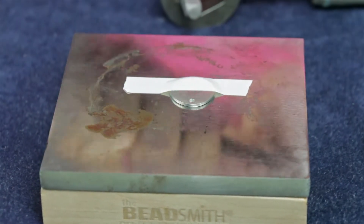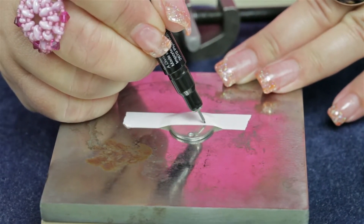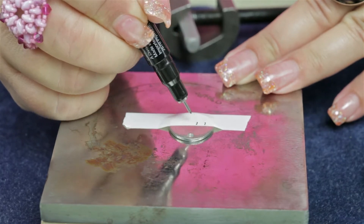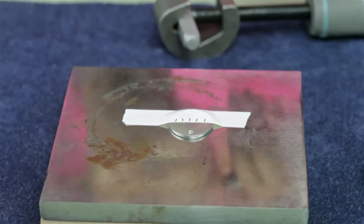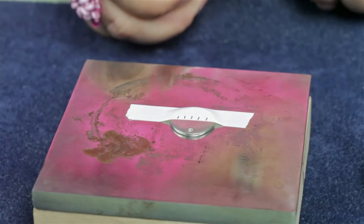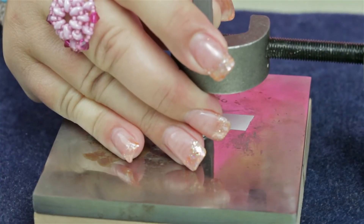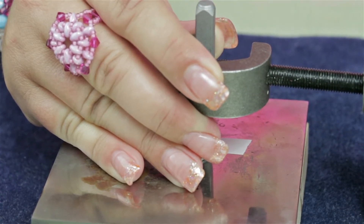It even helps ensure you have enough room to spell out whatever it is you're going to stamp. So you just go ahead and mark where you're going to add your letters, then add your stamp. Take your stamp and just barely brush it to where you can feel it.